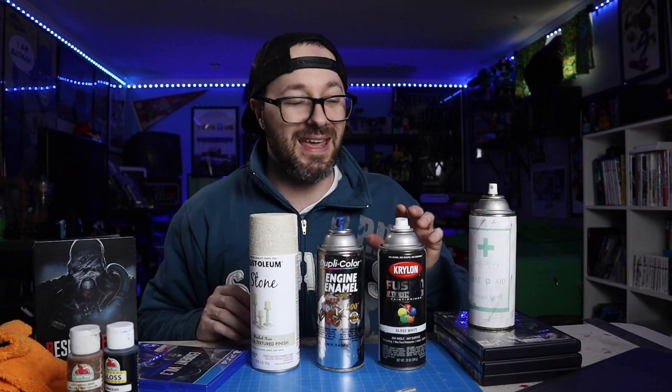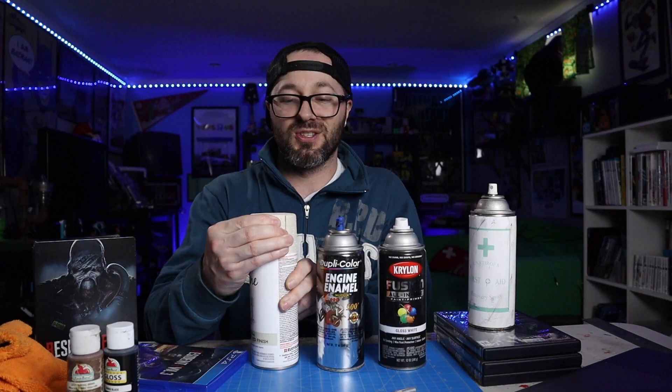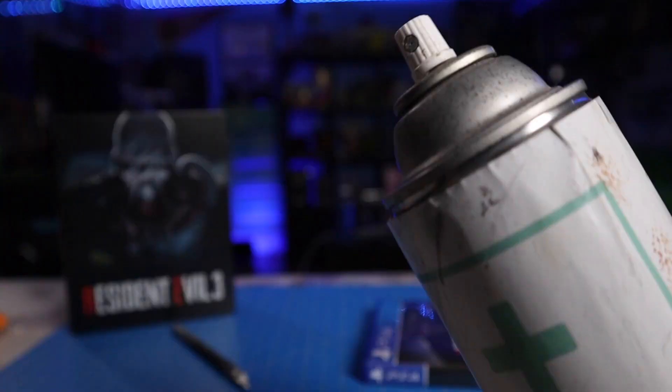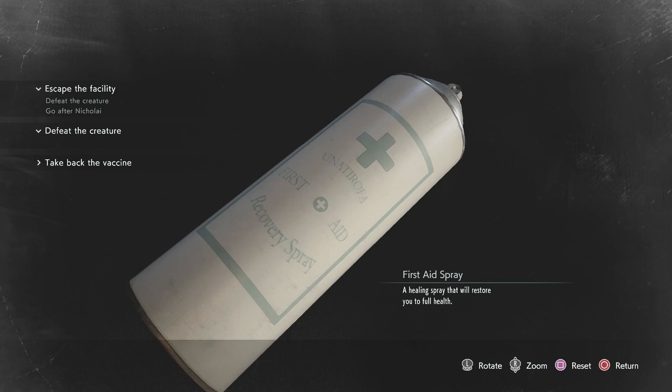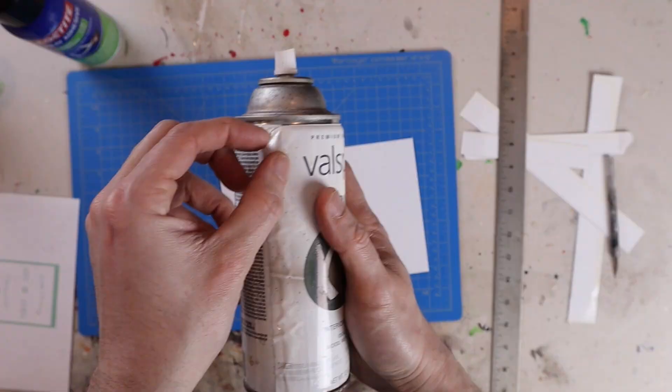First things first, you're going to need a spray paint can, and there are all sorts of spray paint cans. The one in the game has a certain type of top, so you're going to have to find ones that have the little button top like this. Mine has a white tip just like in the game. The can I'm using no longer sprays, so it has some weight to it, but an empty can will work just as fine. Then you're just going to want to peel the label off the can.